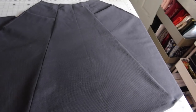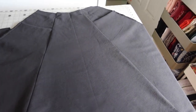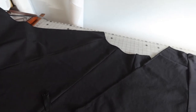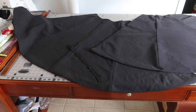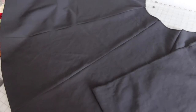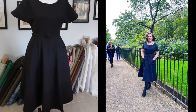The two skirt panels for the 1954 black dress are made. The front has inset pockets, and the back has four gores just like the front. The remaining steps are to sew the side seams together, attach the skirt to the bodice, and insert the zipper — then the dress will be done.